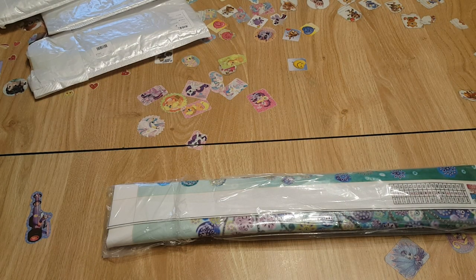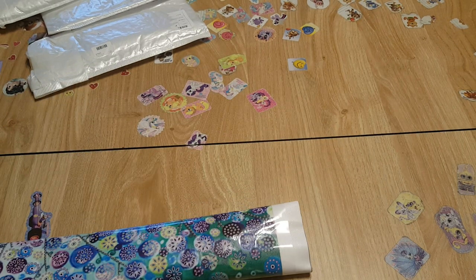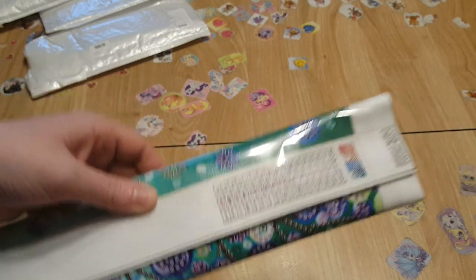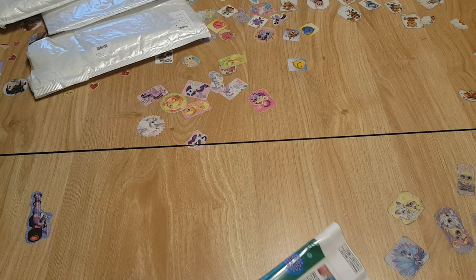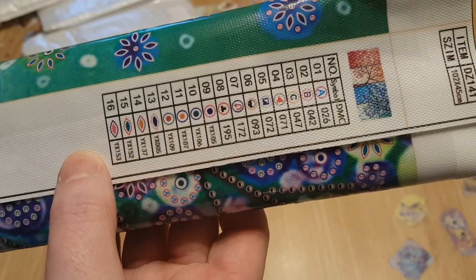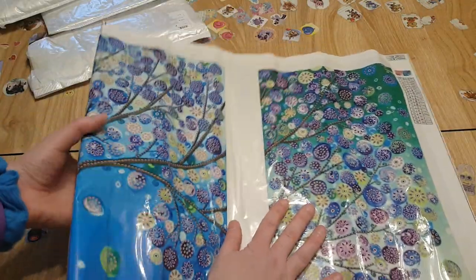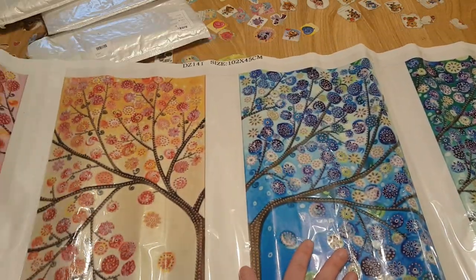No big deal that the plastic is ripped because I won't be sticking it back in its sleeve anyway. It's 16 shapes — I'll write that down. The canvas claims 102 by 45 centimeters. They even have DMC codes for the special drills, which I've noticed they've been doing a lot lately. This one's gonna be big so we'll have to back up the camera. Special drills — it's going to be so colorful!